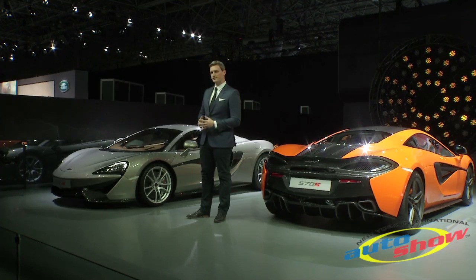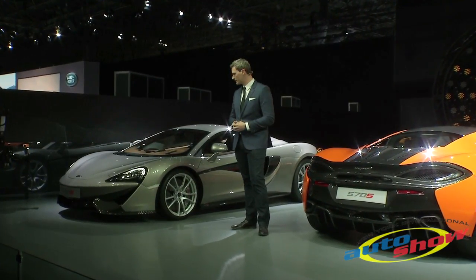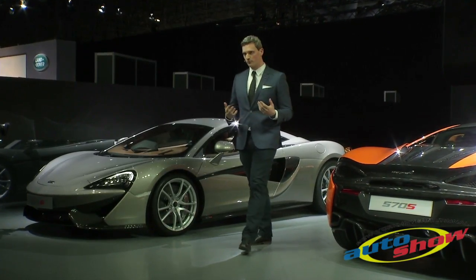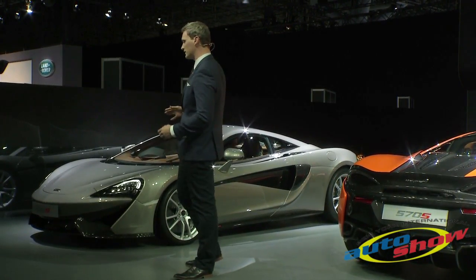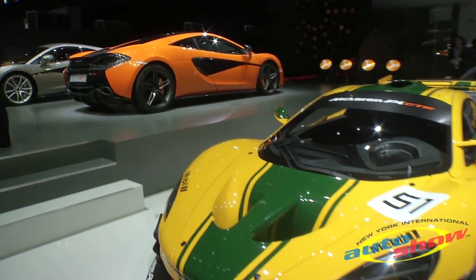Like all McLarens of the past, the Sport Series has been designed to be beautiful yet functional. And as a design team, we're hugely inspired by the forms you see in nature. You can see this in the profiles and the way the exterior aluminium body panels have been shrink-wrapped over the optimised engineering package.